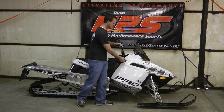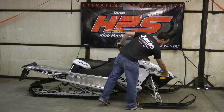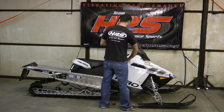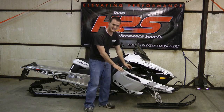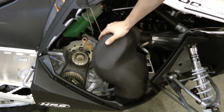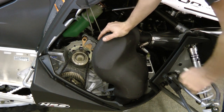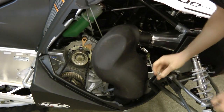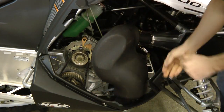But before we can install the HPS silencer on this Polaris Pro, we first need to become a Polaris Kidney Donor. To remove the Polaris Kidney Bean you first need to remove all the springs. There are four total springs: two short and two long.